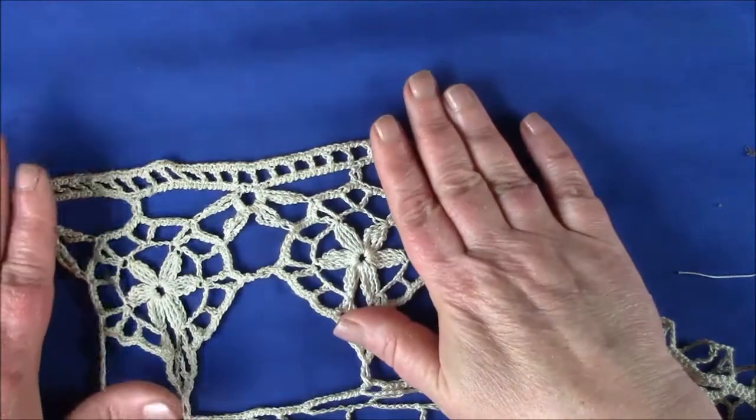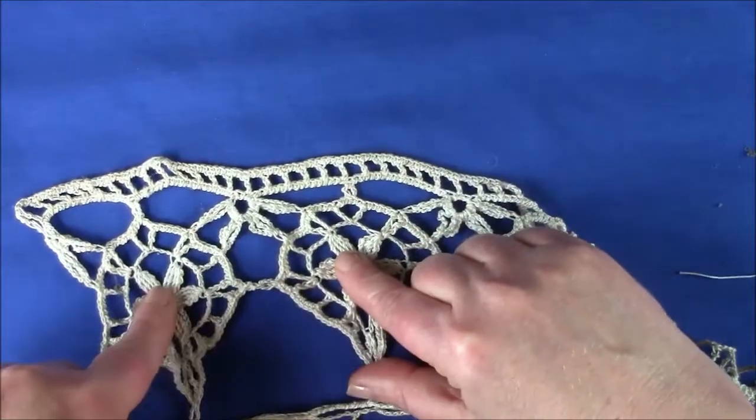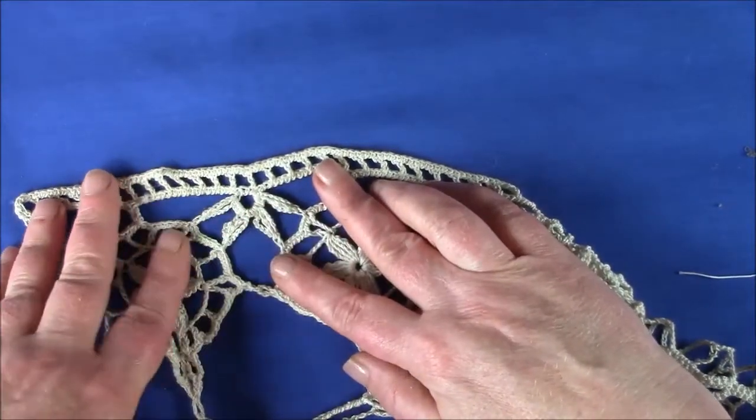So here's my previous curtain and I'm going to show you how to make the top, how to join the top of the motifs together and how to make this little cluster flower between the motifs.